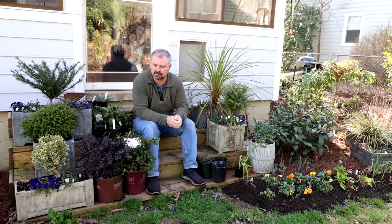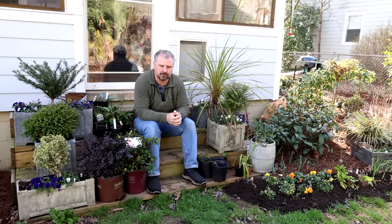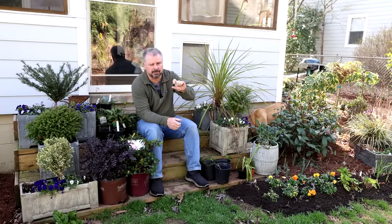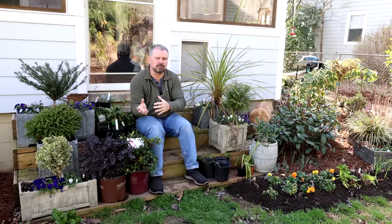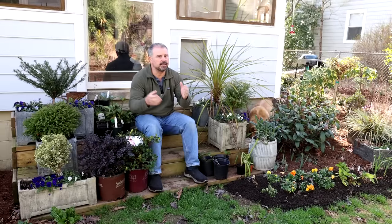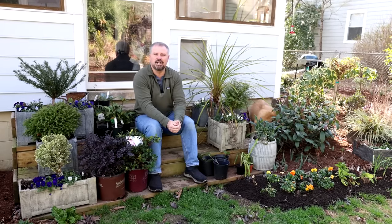I'm sure you can see from this video how many projects I actually have going on at one time — make sure you subscribe to the channel to follow along. There's a website called landscapecalculator.com where you can put in the square footage you're mulching and the depth — two inches, three inches, whatever — and it will tell you the cubic yards of mulch you need to order. Very helpful website. There are inorganic materials that people mulch with as well — things like lava rocks, gravel, and rubber mulch — but I do like to use organic materials.